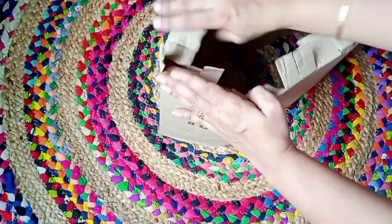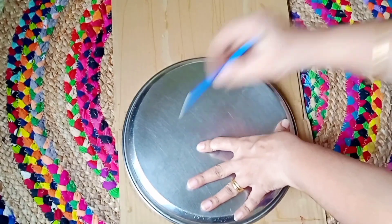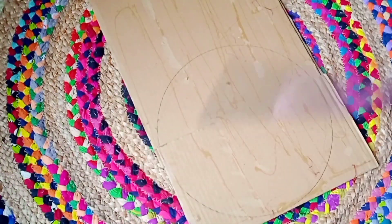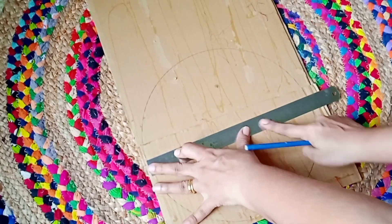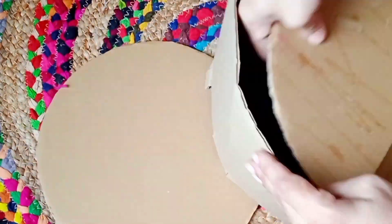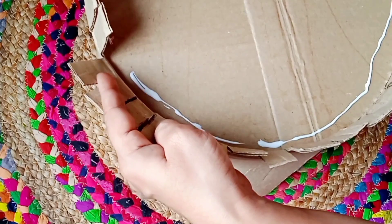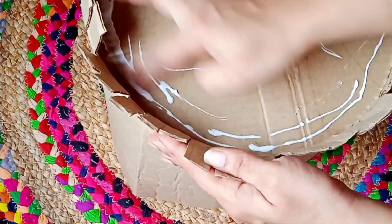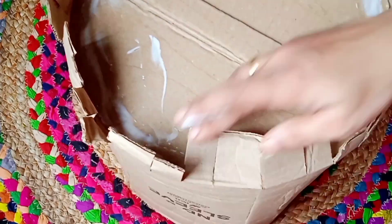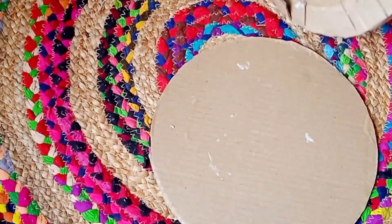Now I'm making the base for the basket. I take another piece of cardboard, place it flat, and mark a circle using a steel plate. The diameter of the circle is 10 inches and the depth of the basket is 9 inches. I'm cutting two circles from cardboard — one placed inside the basket and one outside. First place the inner circle, glue the edges, stick the cut cardboard edges, then glue and stick the outer circle.